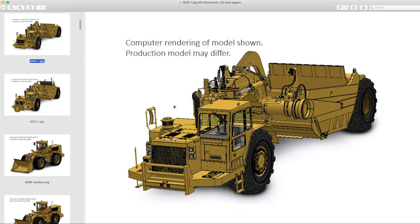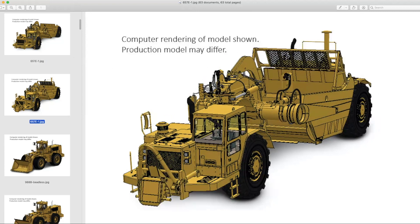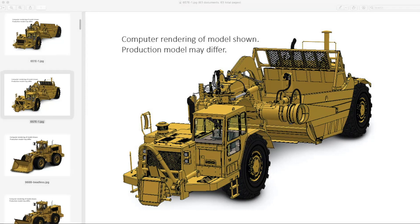It's safe to say — and we see it every time a scraper is released — the 657E will likely be the first one to sell out because you have collectors who will buy two of them just to have the push-pull setup. If you're considering buying or pre-ordering either one of these, you probably want to get that done rather quickly. They also offered a Pushcat version of the D9L, and that version managed to outsell the version with the blade and triple shank ripper.